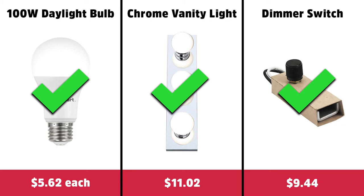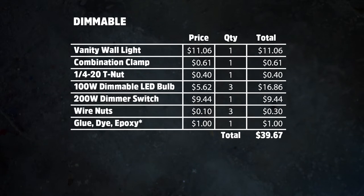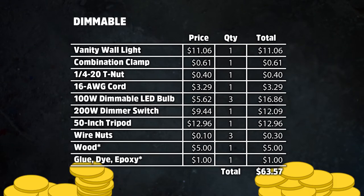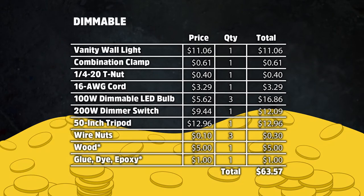Let's take a look at the bill of materials. The non-dimmable version cost me about $25 to make and the dimmable version cost me about $40, since I was able to pull some materials from scrap I already had on hand. The price does start to creep up once you factor in the cord, wood, and tripod, and I don't think the added cost of the dimmer switch and dimmable bulbs is really worth it. I'll talk a little more about that later.